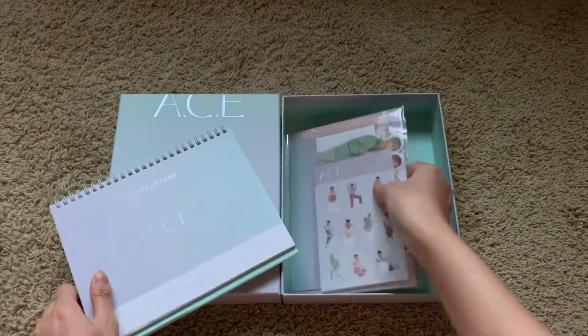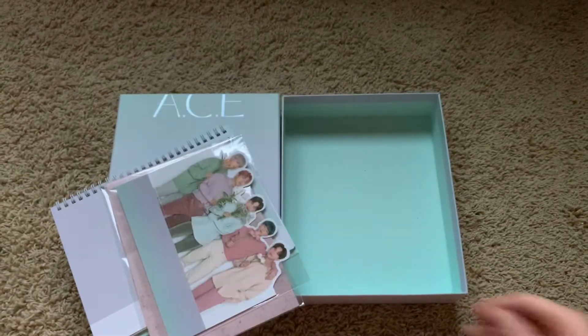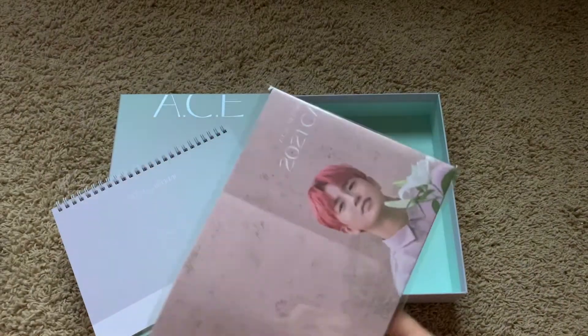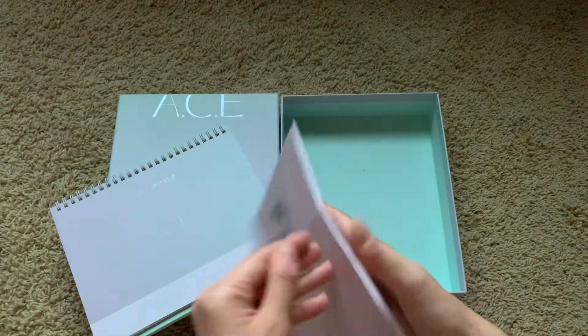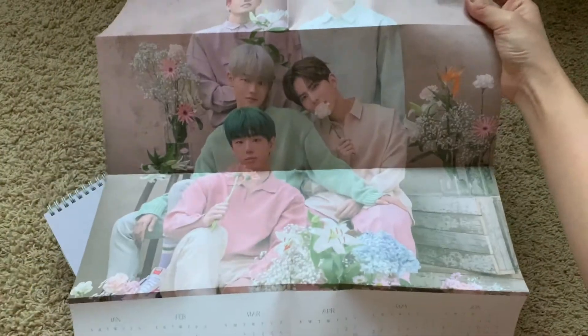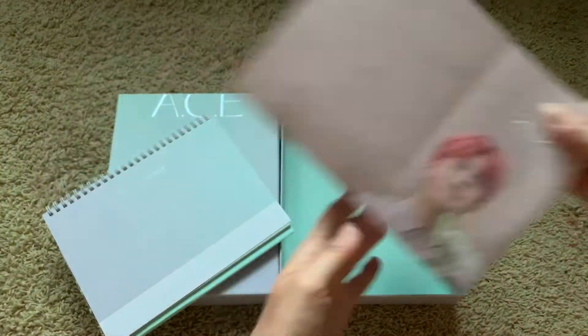Oh my gosh, there's so much stuff! We get this sticker — that is so cute — and then this standee, beautiful. Oh, a poster! This feels like matte, soft matte touch. It's the flower concept. Oh, it's a huge calendar — it has a calendar on it. It's a poster calendar — that is so nice!